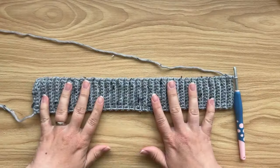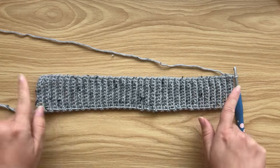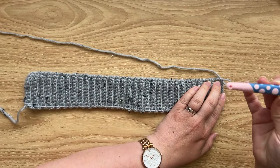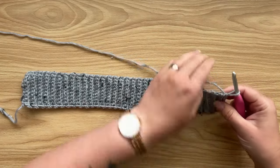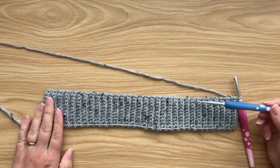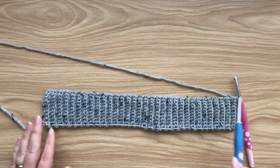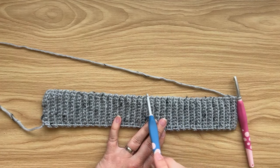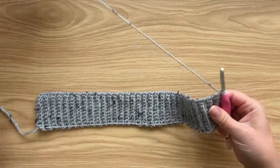Here we are at the end of the bottom hem — I've repeated row two as many times as needed to create a hem big enough for the size I'm making. Now swap out the 5mm hook for the 6mm hook. The bottom hem was worked in short rows going sideways; now we're going to start working up the length of the back panel, working across the edge stitches or end stitches of each row of the bottom hem.